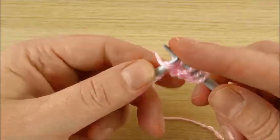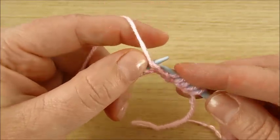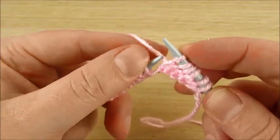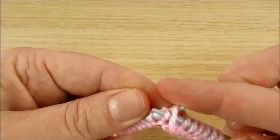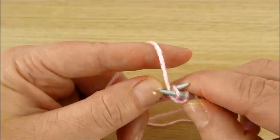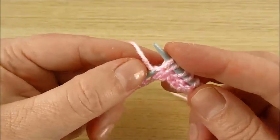This is how I am making purl stitch — yarn and stitch in the front, and then make a stitch.